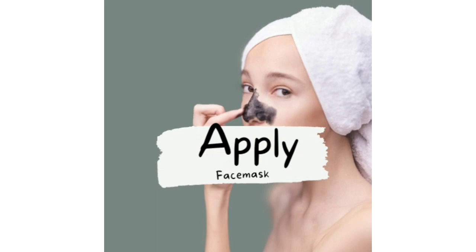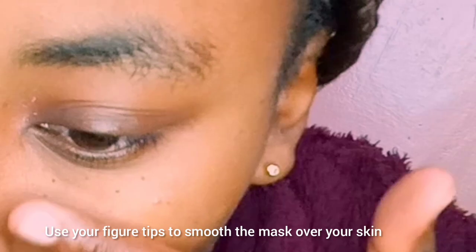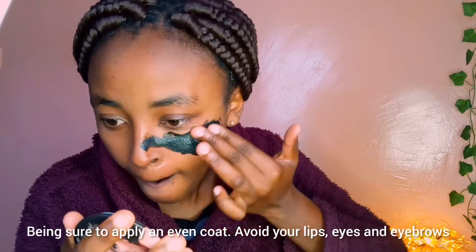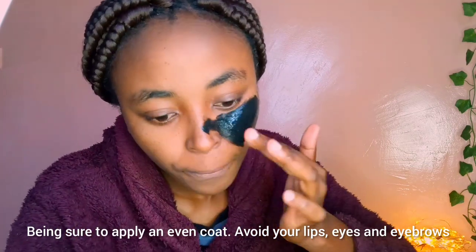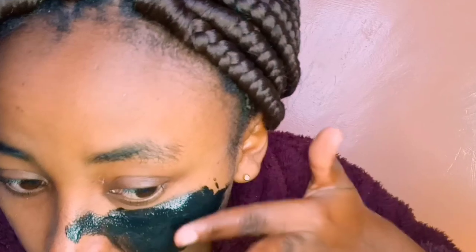Once we have washed our face and dried off, we're going to apply the black mask. I've been using this black mask for a while. It's a good mask, and this is how it looks. I'll keep on adding until I'm done.